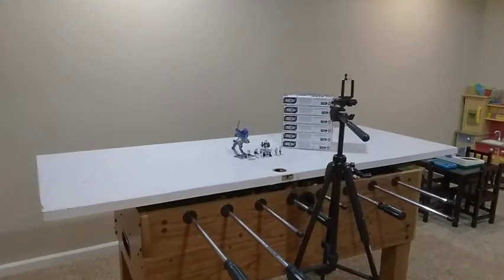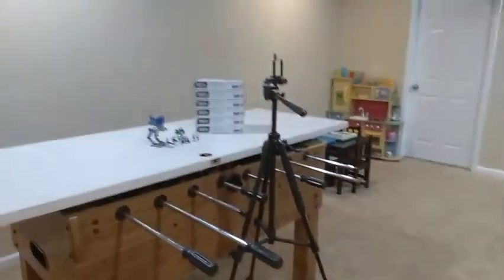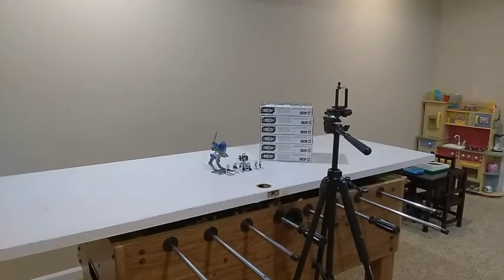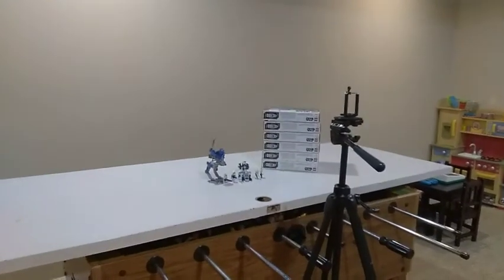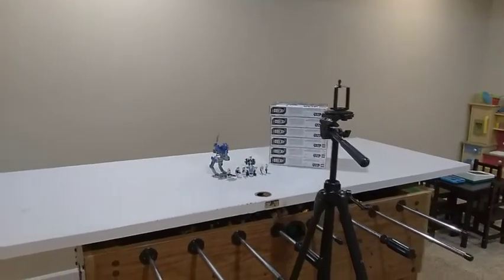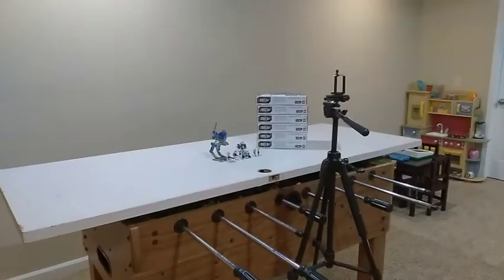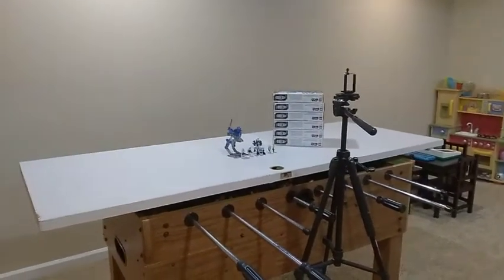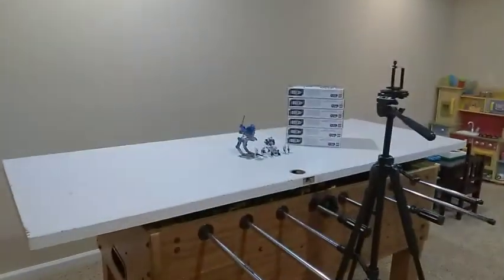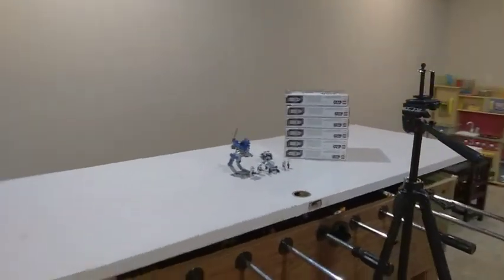What I wanted to show you first is my filming station. You can see I have the tripod set up and this is where I do my haul videos as well as future set reviews. I have the 501st battle pack here waiting for my next video — keep an eye out for that. As you can see, this is Budget Bricks: I have a foosball table with an old solid slab door as my table, making use of what I have.